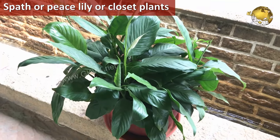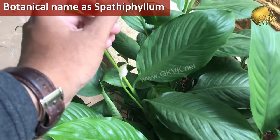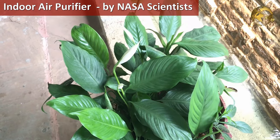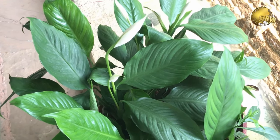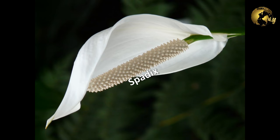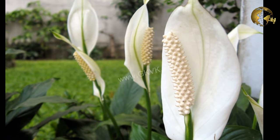Spath or Peace Lily, or the Closet Plant, with botanical name Spathiphyllum, is a beautiful indoor air purifying plant as recommended by NASA. They are evergreen perennials with large leaves and unique flowers which are produced in a Spadix — a spike having small flowers on a fleshy stem. This Spadix is surrounded by a spathe, which is a curved white bract or hood that covers the Spadix.